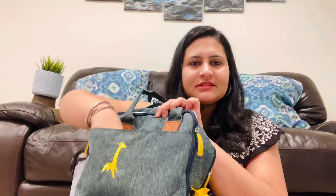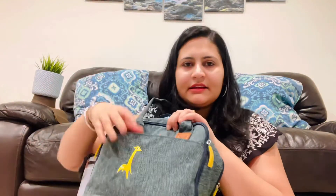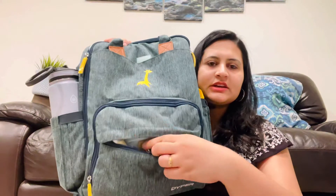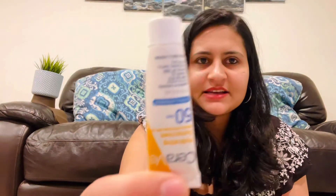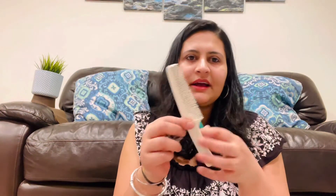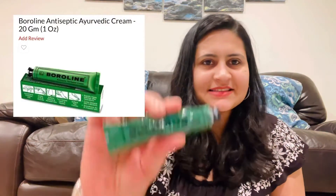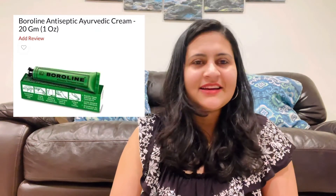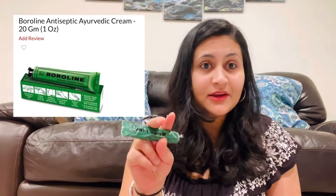For the last person — me — I keep my wallet and keys in the main compartment. In the front pouch I keep toiletries: chapstick, travel-size sunscreen, moisturizer, and face wash. I also keep a comb, a hair tie, and a clutch. A must in my diaper bag is Boroline antiseptic cream — a staple in many Indian households, great for wounds, cuts, chapped lips, and scraped knees, and also good for diaper rashes.